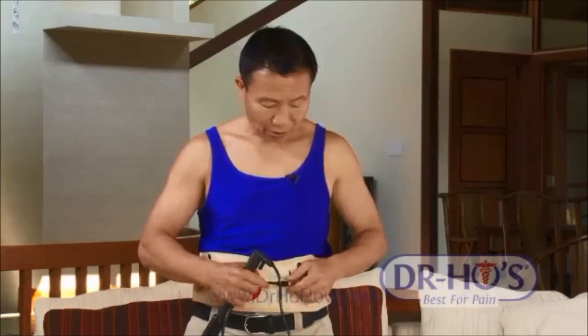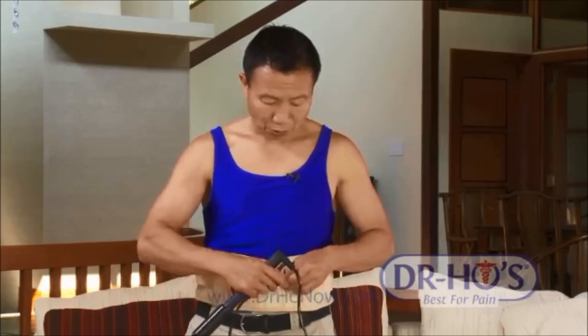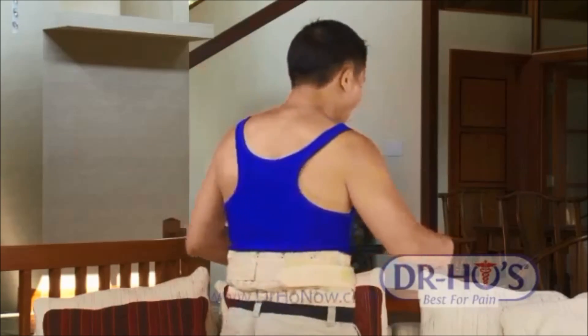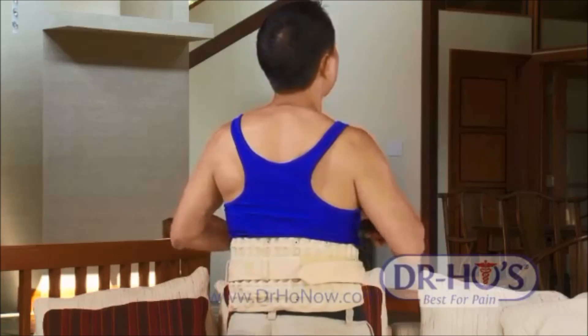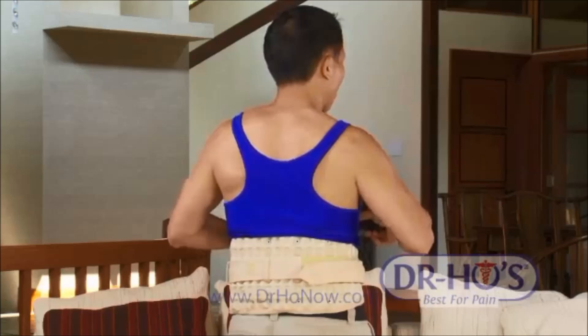Now, this is very easy to use. It comes with a hand pump. You just put together the air valves — screw the air valves together. When I pump this up, the belt actually rises against my back. Every time I pump, it gets higher and higher. What it does is it actually lifts my upper body weight off my lower back, taking the pressure off.